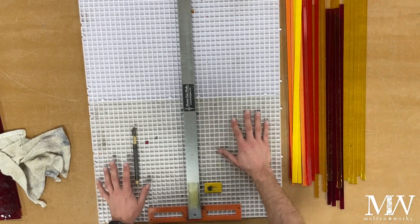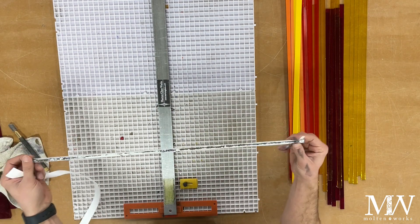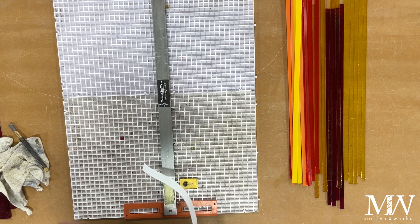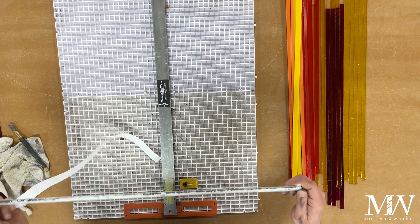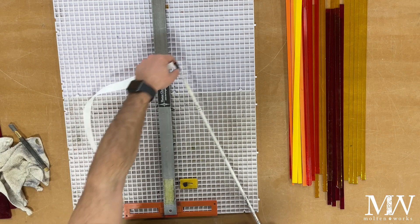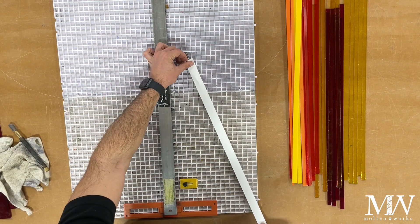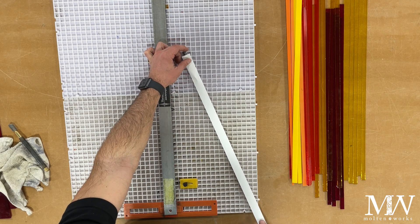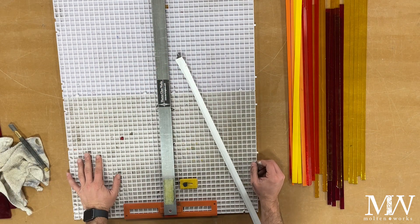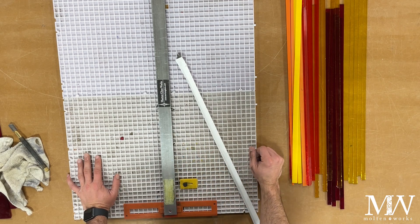I've got all my strips here. I'm using stainless steel rod — three-eighths inch or so. I previously coated it with boron, which I recommend. For this second one, I'm also laying strips of bullseye kiln paper over the top for extra security — that's just a personal preference. I'm going to space these out and let them shape over the rods.